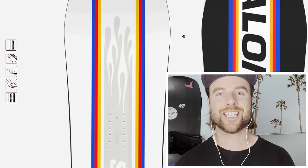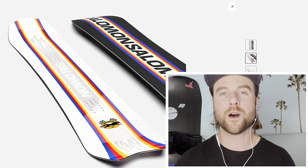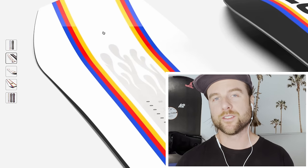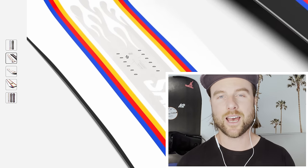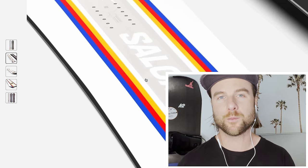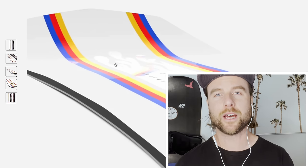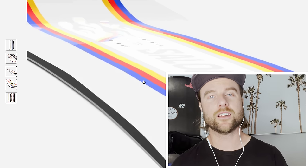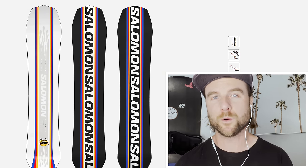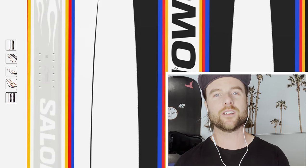There are two really cool features in this board that are great value for money. You get basalt stringers in the tail of the board — those basalt stringers give you more energy so if you load them up for an ollie they'll really react and get you into the air. They also add stability through the tail and help dampen your ride so you're not feeling all the vibrations coming up through the board. And you get a sintered base — that harder base that slides better and is more durable. This board is packing a lot of good tech to make it a great freeride pow board for the intermediate rider at the lowest price they can manage.